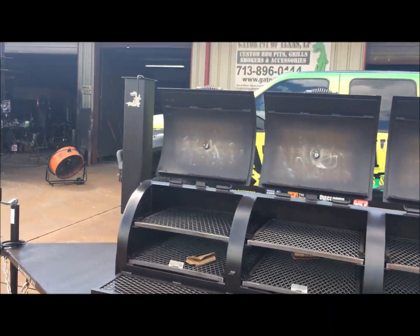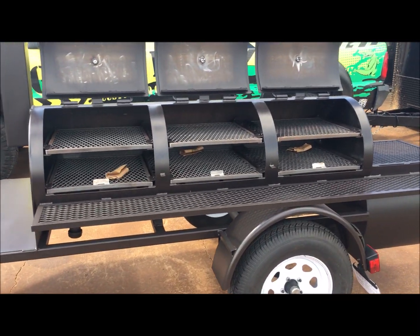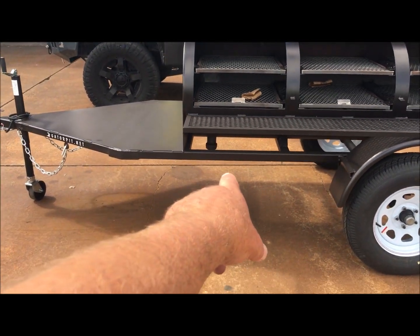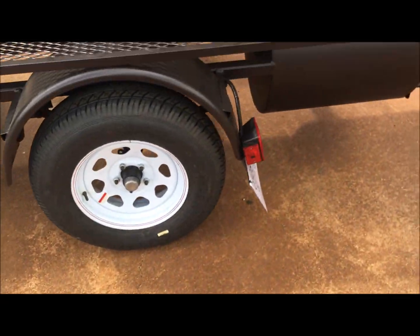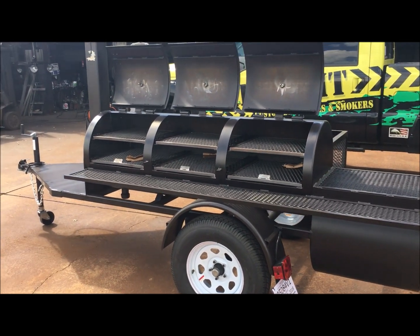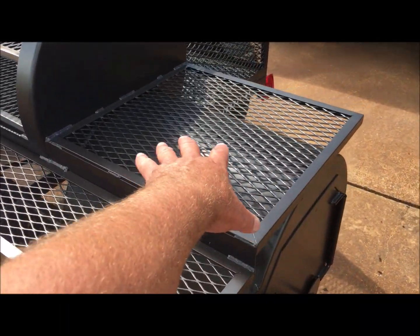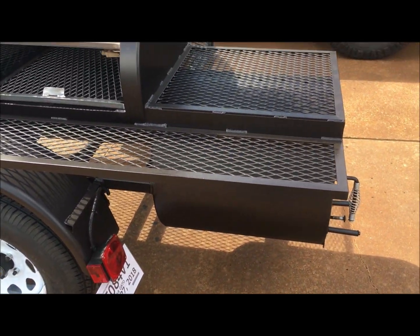Everything you're looking at on this Falcon is standard for the price listed on the website. The only option this customer added was the tuning plates. You can also opt to add a ball valve to the two-inch drain — I'd recommend that. Other than that, the standard Falcon is a great cooking pit that holds a lot of meat, good for small or large events. The wraparound shelf lets you heat up beans, sauce, foil pans of meat — anything you want.